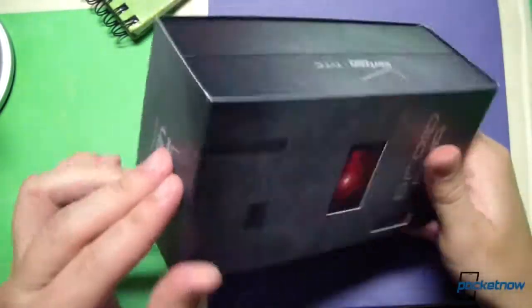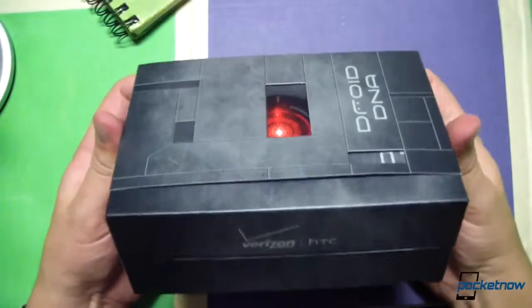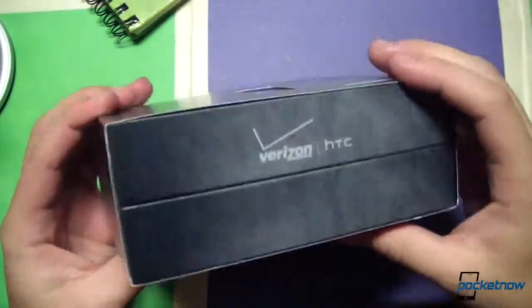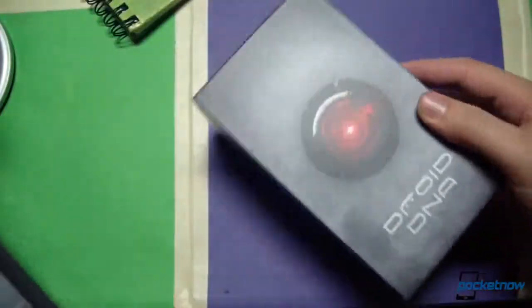Right off the bat, we can see that Verizon and HTC are making a big effort to set this device apart. We have a nice little window there with the Droid eyeball shining through — very creepy, as is their habit — Verizon HTC branding there, certified for 4G LTE of course, and a little list of what the package contains. But let's not dwell on that; let's actually find out for ourselves.